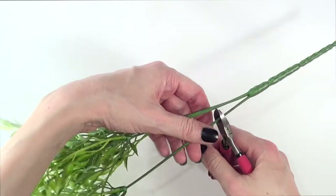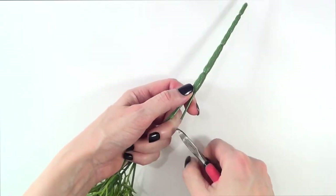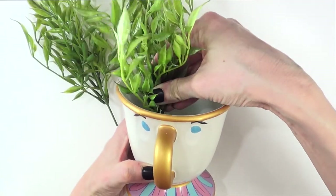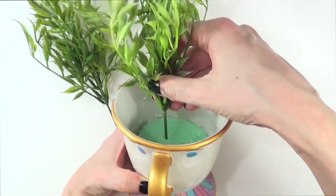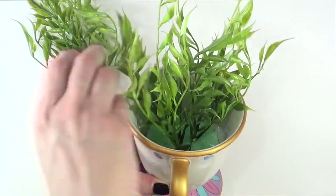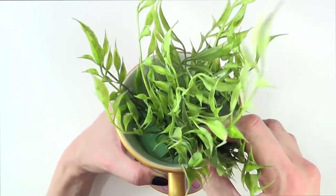Next, I'm cutting my fake plants with the wire cutters, trimming them as short as I want them to appear on the coffee mug. Then I'm pushing them into the foam block — it's not a full block anymore at this point.